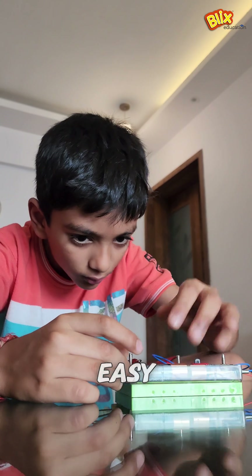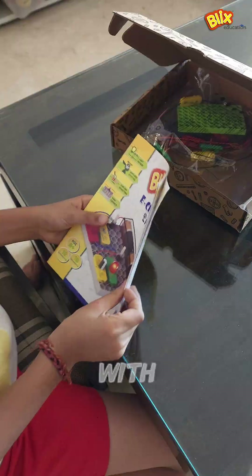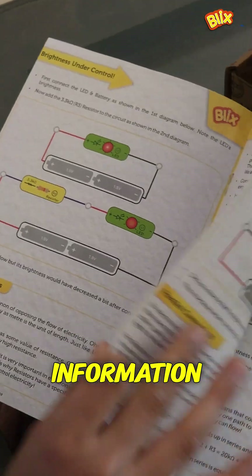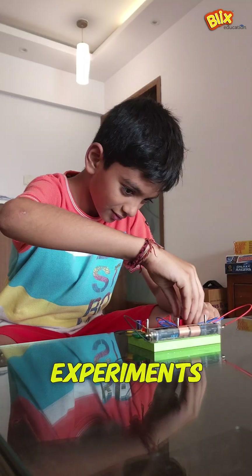Building your circuits is easy with simple and safe connections and easy-to-fit components. The book that comes along with this has all the intuitive information to satisfy their curiosity and give explanations to their experiments.